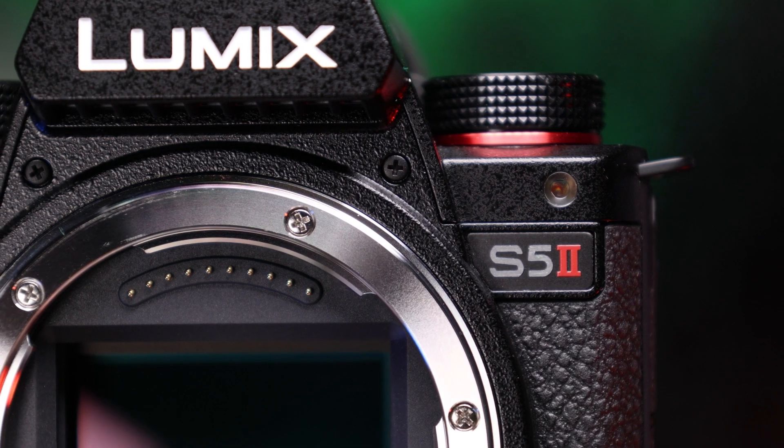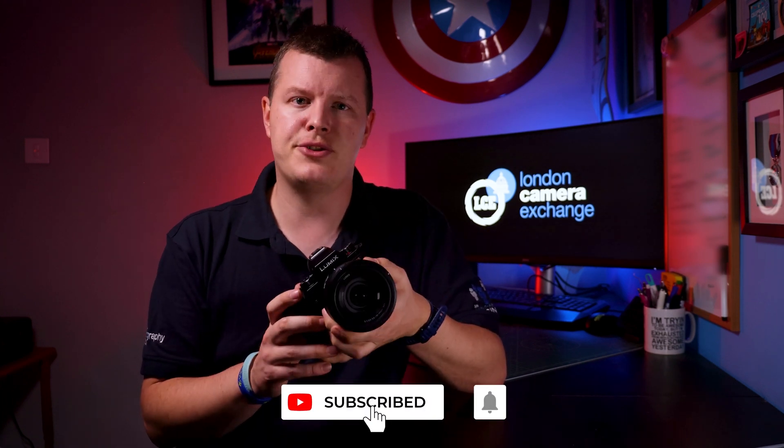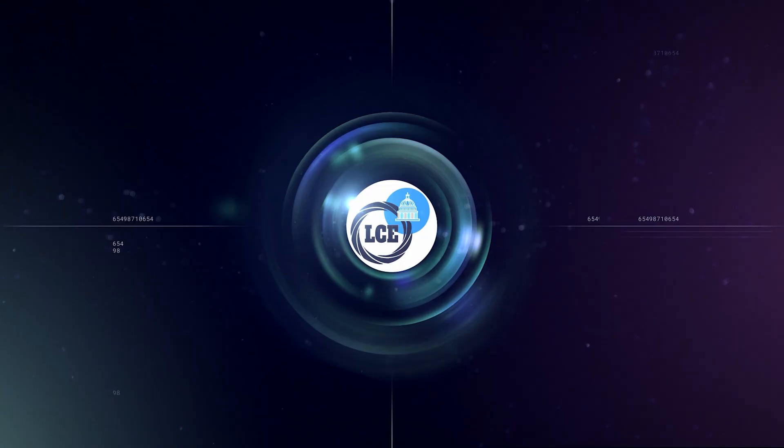I'm looking forward to getting a little more hands-on time with the S5 Mark II, and I will wait to see if I get a chance to try out the Mark II X closer to its launch later on this year. Thanks for watching, and don't forget to hit subscribe and ring that bell to get notifications of all our latest content. If you'd like any more information, please check out the link below or pop into your local London Camera Exchange.